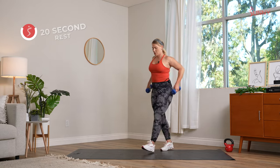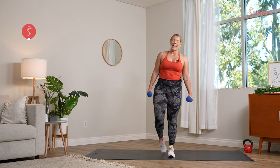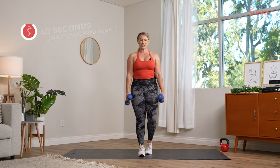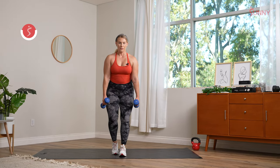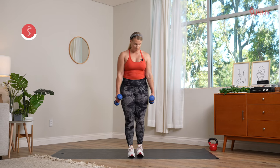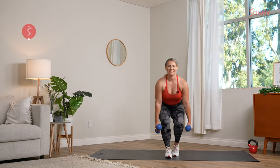One more round of these two movements. Roll those shoulders back. Staggered squats — we're champions at them now. That right foot comes back as that clutch, chest is proud, knees behind those toes. Two, and one, let's get it. Come back to center, bring that left foot back. We are not rushing through these — the slower and more controlled, the more challenging the movement becomes. Take your time, focus on that breath, feel those glutes engage, feel those quads. If you only get in a couple reps, that's beautiful. Rest in three, two, and recover.